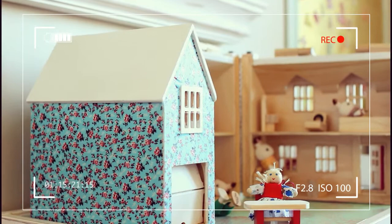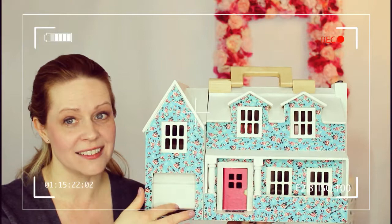Are you taking pictures? Open, close. Open, close.